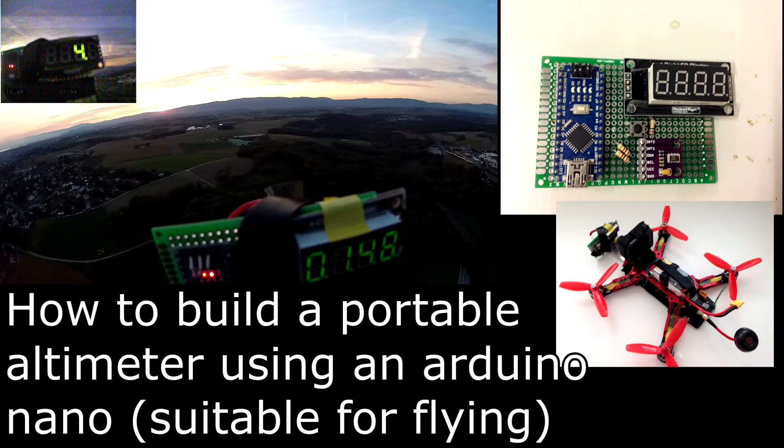Hi everyone, today I will build a portable altimeter based on a barometer. My main goal is to be able to track the altitude of my drone in real time.